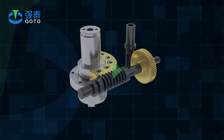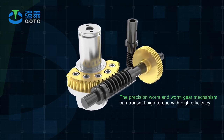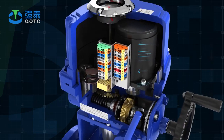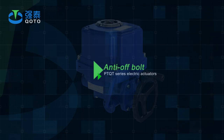Self-locking: The precision worm and worm gear mechanism can transmit high torque with high efficiency. Low noise — maximum 50 dB. Long life. Self-locking function. Anti-reverse. Stable and reliable transmission parts. No need to refuel.